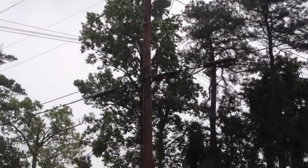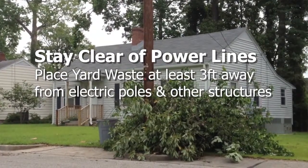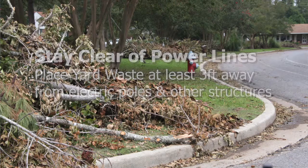We do ask that it's placed out at the curb, behind the curb, no further than six foot from the back of the curb. Keep it at least three foot away from any kind of power lines, power poles, telephone pedestals, anything like that — it needs to be three foot away.